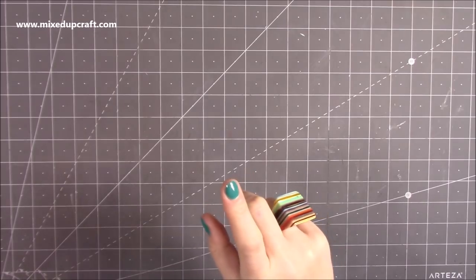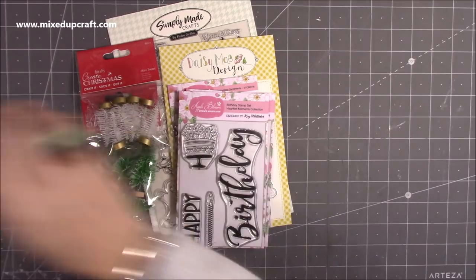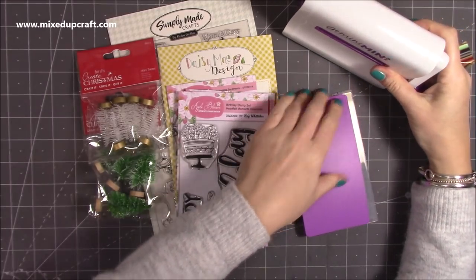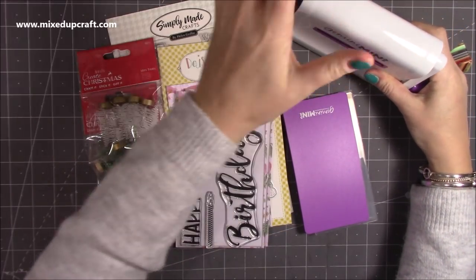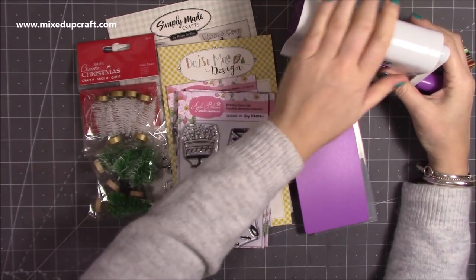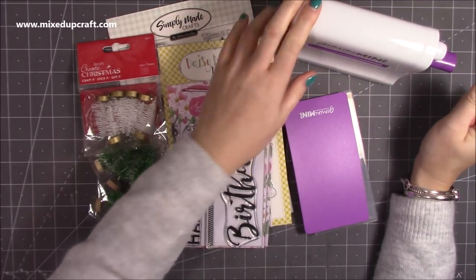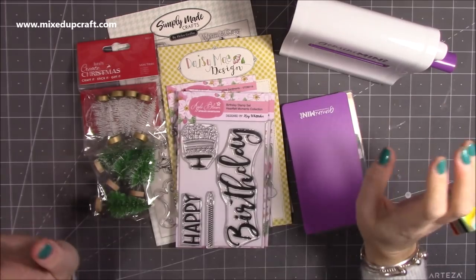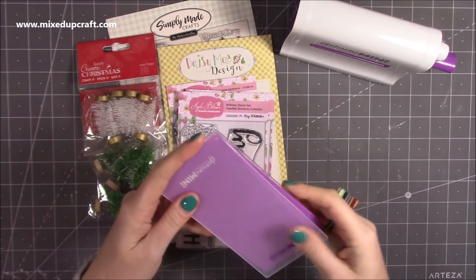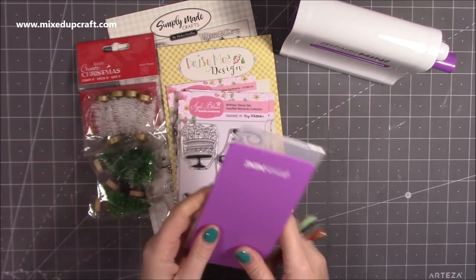So this was mainly sale items and I also picked up the Mini Gemini. My other one — the baby blue Tattered Lace one — I'd had for years and it was lovely, but it just broke on me. I think I forced it a bit too much.